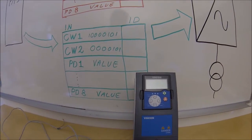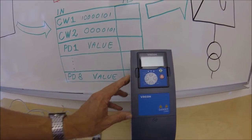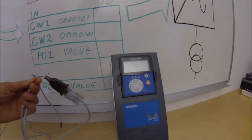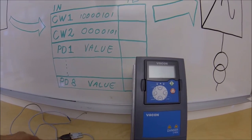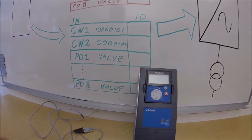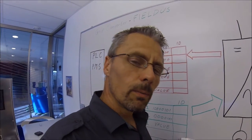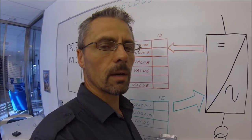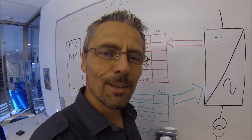Before we move on to other topics, an advice is to bring a small frame 4 frequency converter to your office and train the fieldbus and parameter setups in small scale. This frame 4 doesn't need any license number to work with applications, so it is only the hardware you need. In this way you will get familiar with both the fieldbus and the parameters, and you will save a lot of time in the workshop and during full-scale commissioning. Thank you for watching.